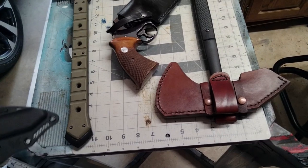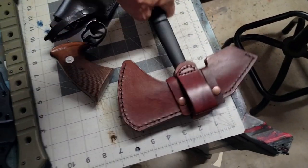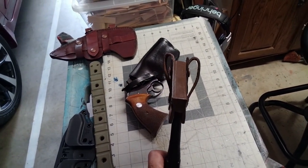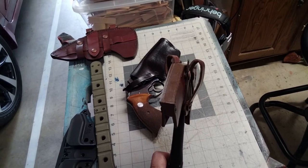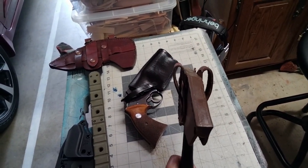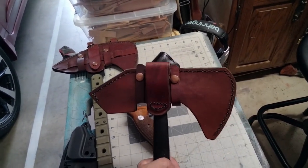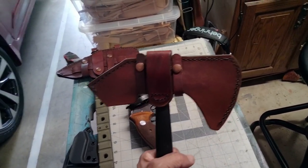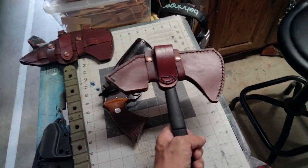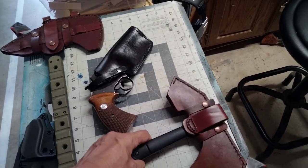So with this he gets an ambidextrous sheath that's a bottom draw. He's got belt loops on either side so he can hang it on his right or left. The snaps will unsnap from either side, releasing the tomahawk from the bottom, so he doesn't have to worry about the tomahawk falling out and potentially cutting him.